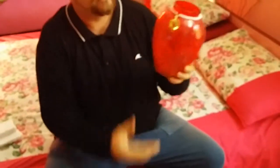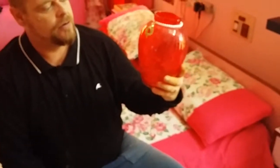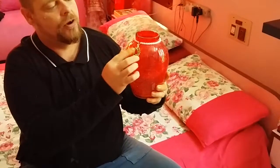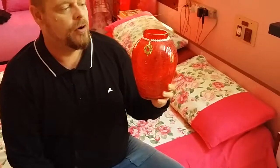It's extremely beautiful, made of glass and durable. It comes with this little emblem on the front of it, which is an added bonus to make it more beautiful.